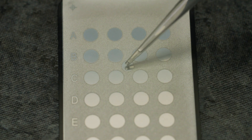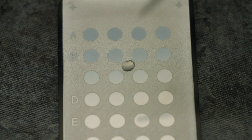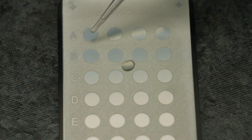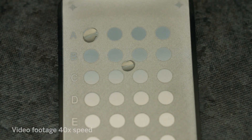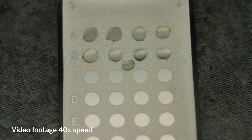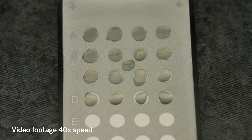To create the slide, deposit 1 microliter of the suspension on each spot of the first acquisition group, including the calibration spot. Ensure to cover the entire surface of each spot. You can use the same pipette tip for each spot in the acquisition group. Use a new tip for each acquisition group.